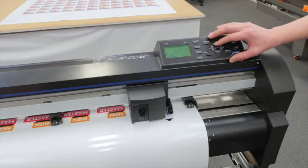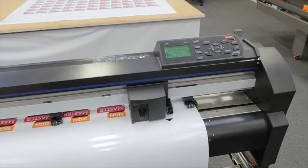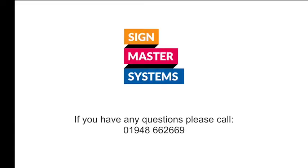Once it is in place, press your origin key, and then your plotter is set up ready to take the information.